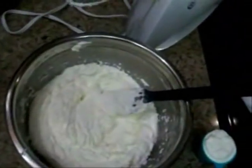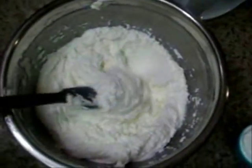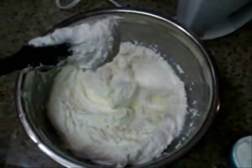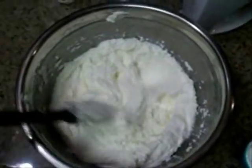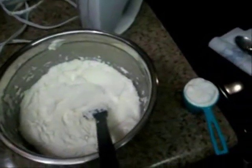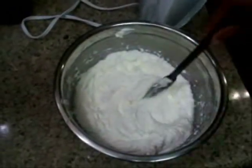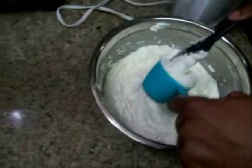I let this blend for about five minutes. You want it to be really fluffy — it should look like this, the sugar and the butter mixed together, very fluffy. Now I'm going to go ahead and add in one-fourth cup of sour cream to the butter and sugar blend.